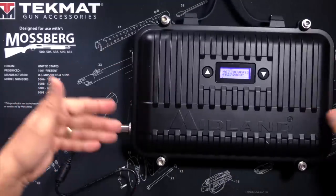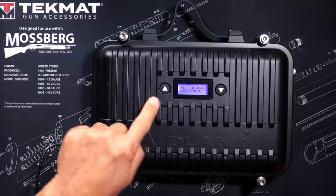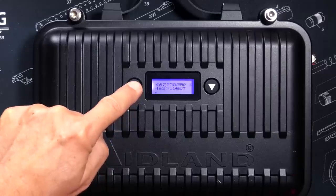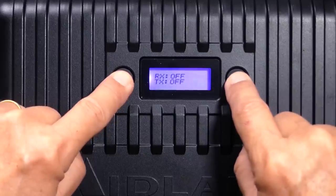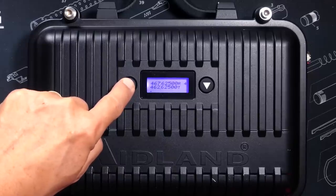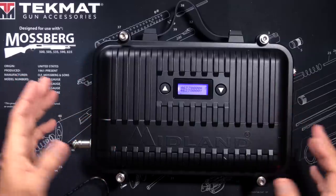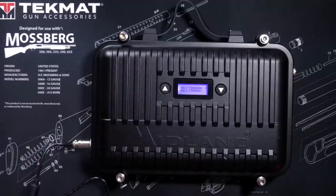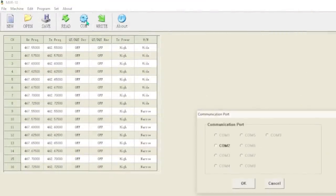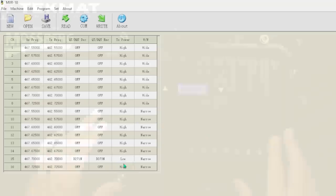To power on the repeater, you simply plug it into a power source — the controls are very simple. Long press and hold one of the up or down arrow buttons to change the channel, switching between your predefined repeater setting channels. Press and hold the up and down arrows at the same time to see your tone settings. Quick press to change the volume up or down, if you have a speaker mic connected. If you want to change any settings like custom tones, connect the repeater to your computer using the supplied cable and the free Midland programming software. Using the software, you can change tones, channel frequencies, repeater hang time, and power level and bandwidth on a channel-by-channel basis.